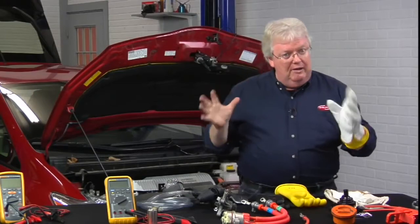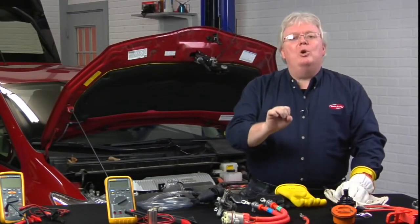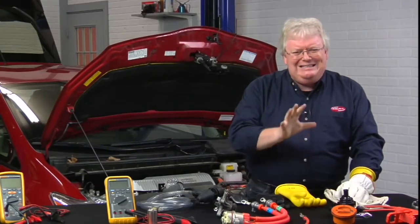Once we are gloved up, we can remove a panel or access point, then use our meter to confirm that the circuit we think is dead is truly dead.